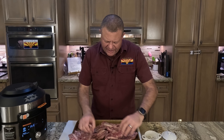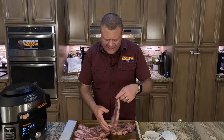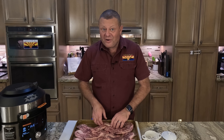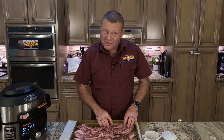We've got the first side done. We'll get these flipped, wash our paws, get the other side seasoned, and then we'll head out to the grill and make this magic happen. Short episode, very easy recipe, but I think you're going to be amazed by this.